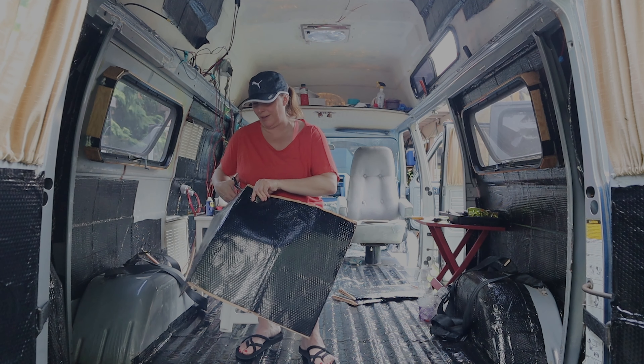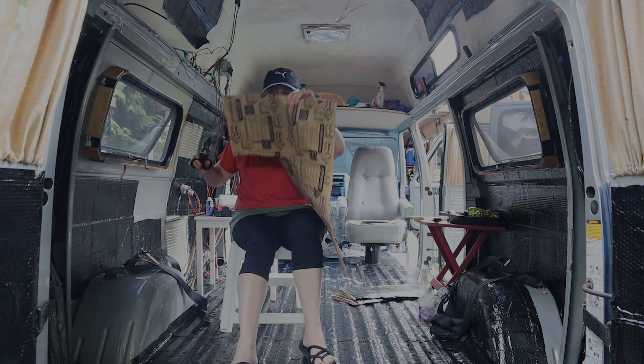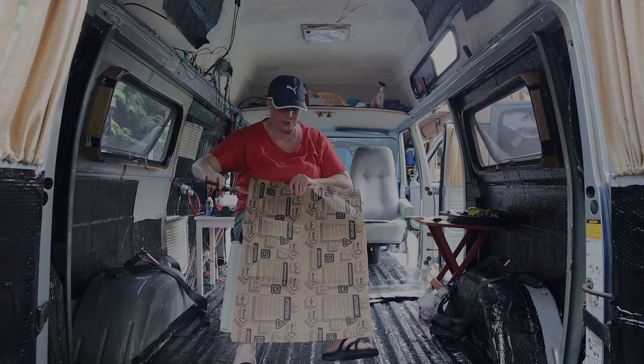I'm just going to work while I get ready because I'm here and I got time. I've already cut myself — this stuff is so sharp. I'm supposed to wear gloves. Look at that, I'm already bleeding.